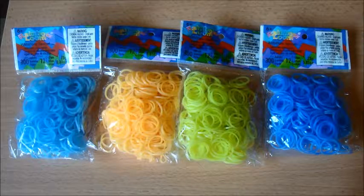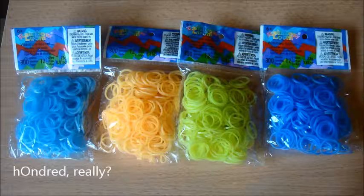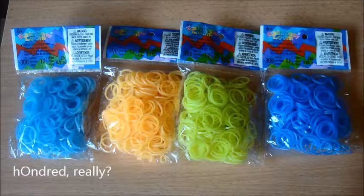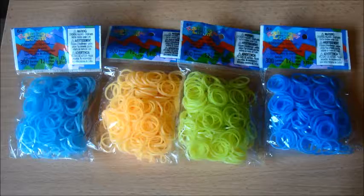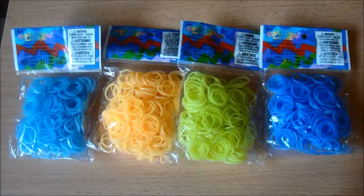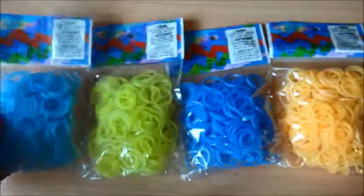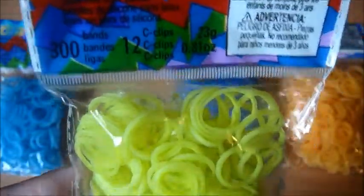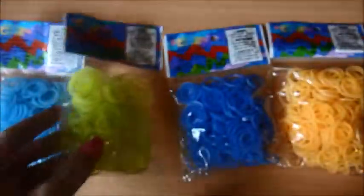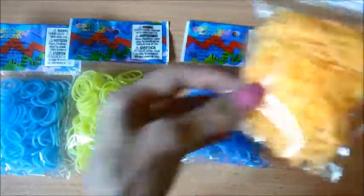Now we've got these webstore specials, and they all have 300 bands and 12 C-clips. I couldn't find specifically what they were, but they're either going to be from the Sweets collection or the Silk collection — I'm pretty sure it's the Sweets collection. We've got Fairy Pastel Turquoise Blue, then Fairy Pastel Yellow Green, then Fairy Pastel Maybe Blue, and Fairy Pastel Orange.